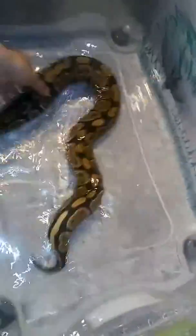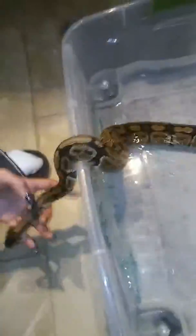So let's try this. I'm going to put him in water. I know it's probably not going to work right away today. He might not poop today, but he's the type of snake that doesn't really like being in water like that. But he's going to have to deal with it, honestly.